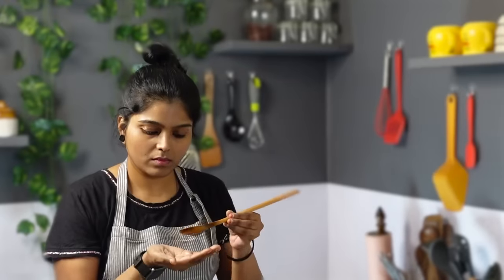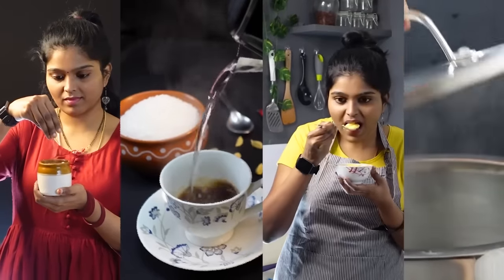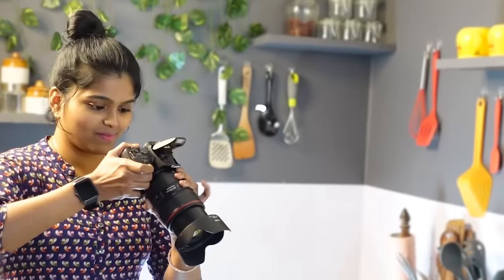Hi friends! I'm Perabi. Welcome to Indian Recipes Tamil. If you are watching our channel, subscribe to our channel and click on the bell.